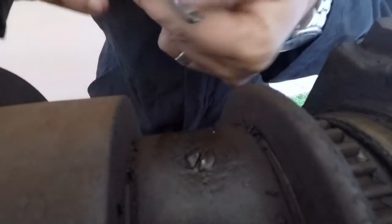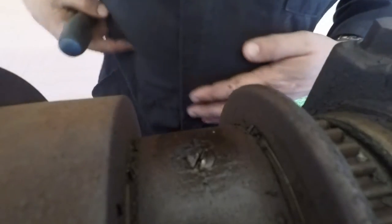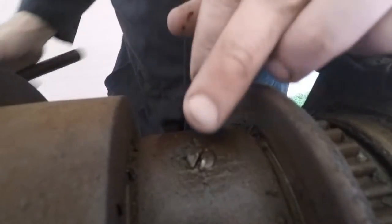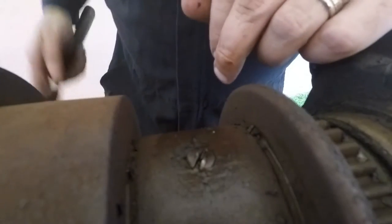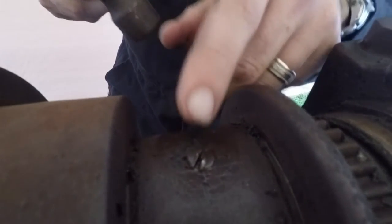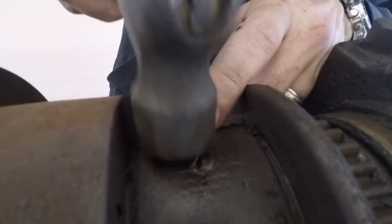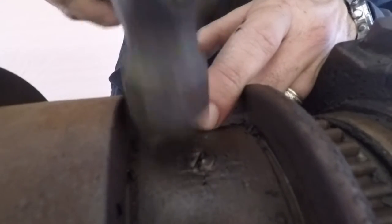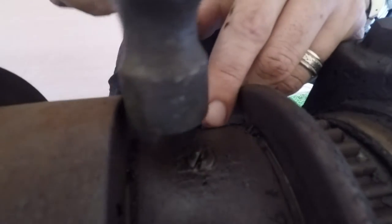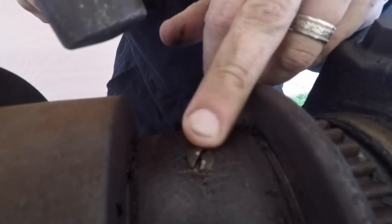So if you raise up a burr, a lot of times stuff like this happens on your vise. A lot of guys will just take a file and dress it off, but if you file it off, that metal is gone. If you just take a ball peen hammer, you can drive it back into position a little bit, and then you won't have a void. Don't get crazy with it — actually feels pretty good now.